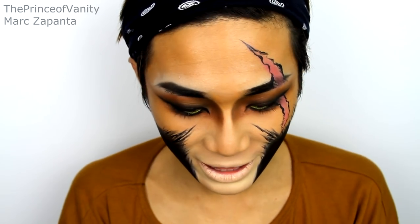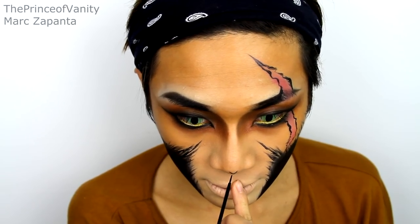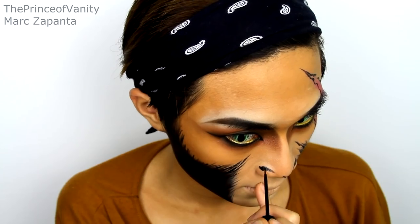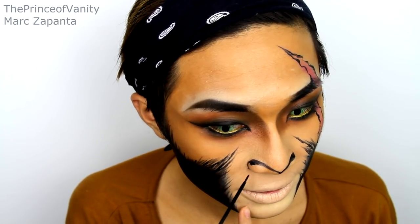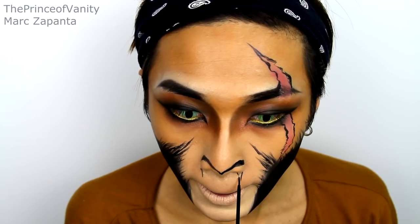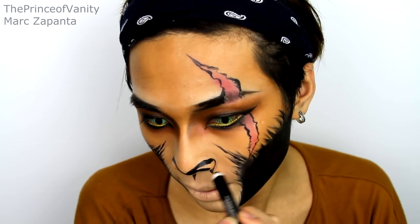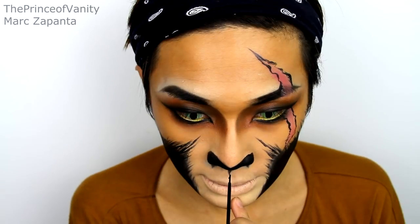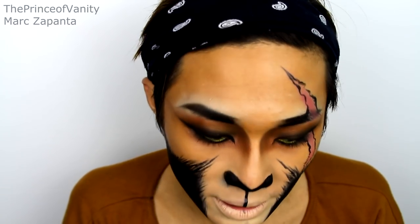Now we're going to do the nose and mouth. Draw a cat's nose: draw a V on the tip of the nose, then draw a line from the side of the nose to the V, and curve it down. Draw another V — you really have to concentrate here. Fill in that outline with the pencil, set it with black eyeshadow, extend the liner down to the mouth with a straight line, then fill in the inside of the lips with black.